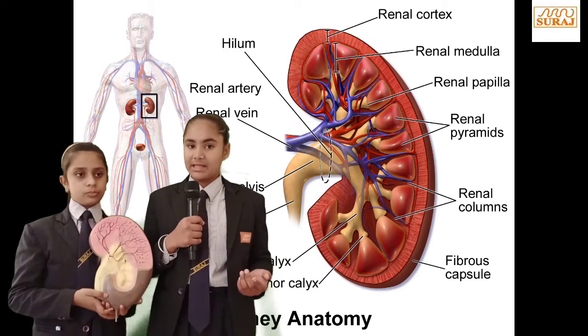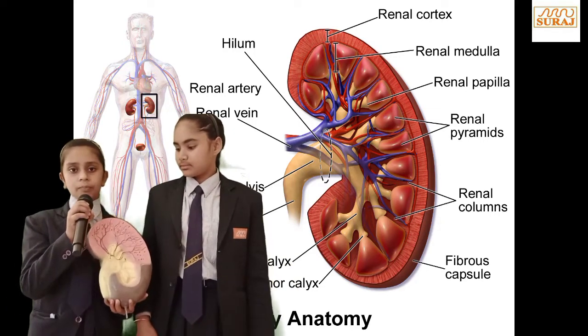They lie behind the stomach and the bone. The kidney in our body at the back, abdomen.